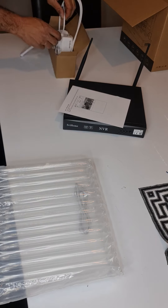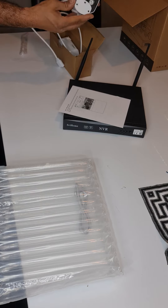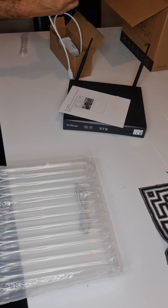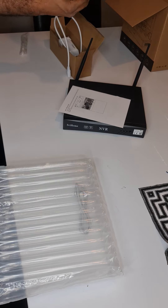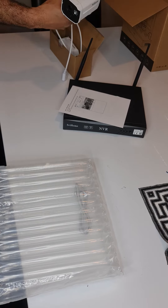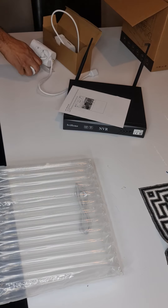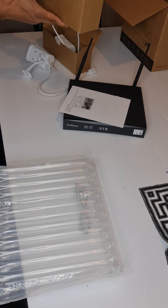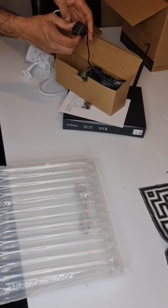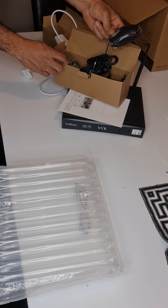4 Wi-Fi cameras. A fixed camera that we can control in most of the directions. Wi-Fi antenna. And we have the power adapters that we need for the system to work, and a mouse.